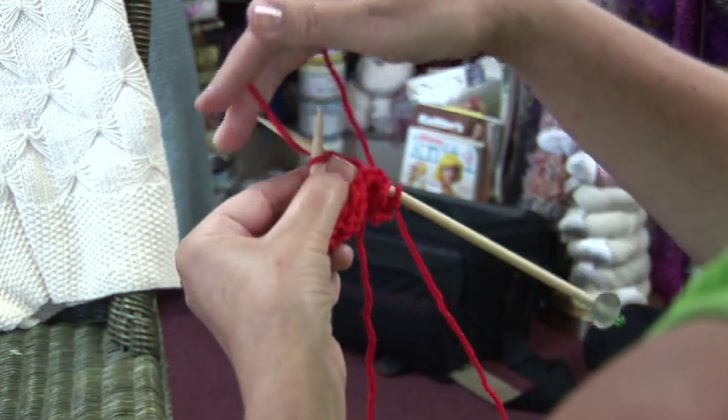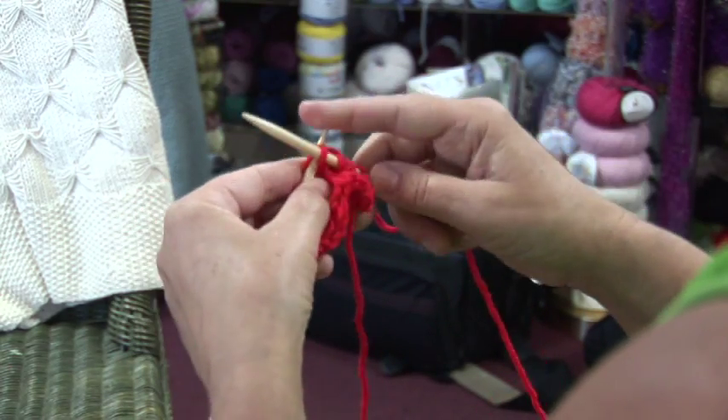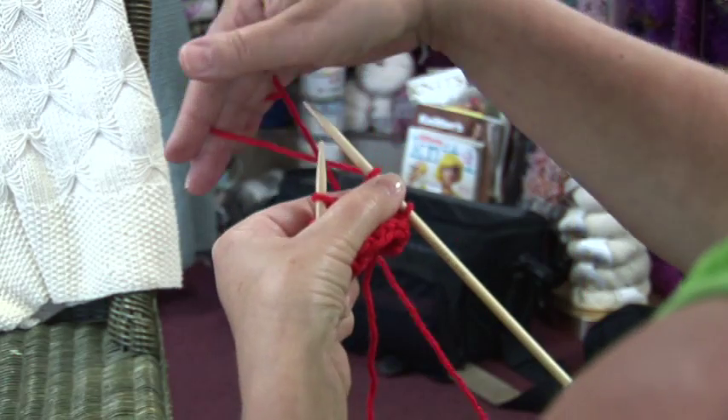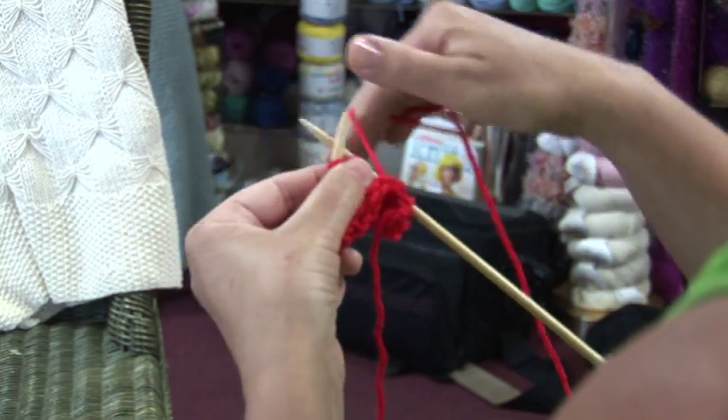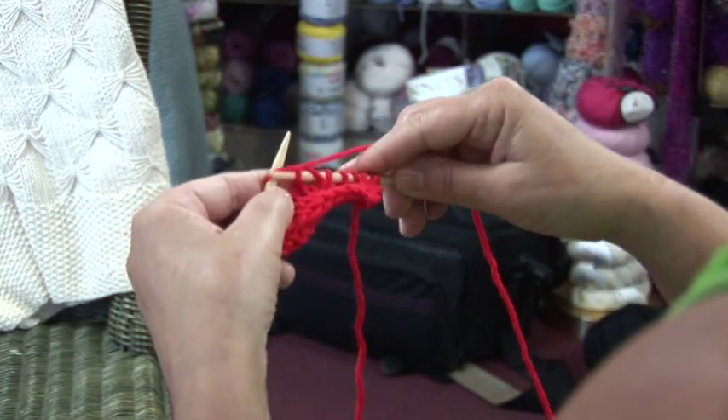To create your yarn over or your yarn forward, without inserting the needle into the stitch, bring it forward or around the needle in the same direction as when you knit, then knit the next stitch.